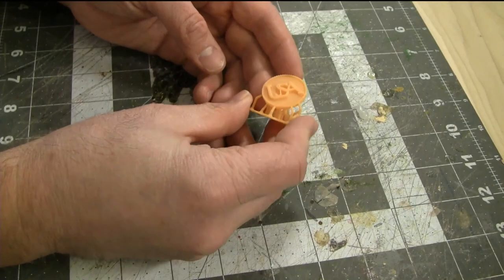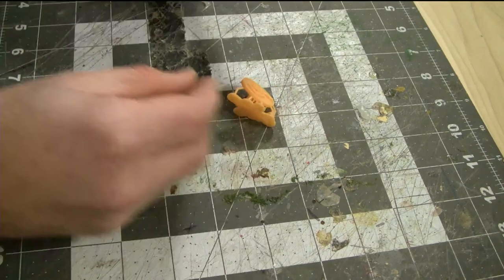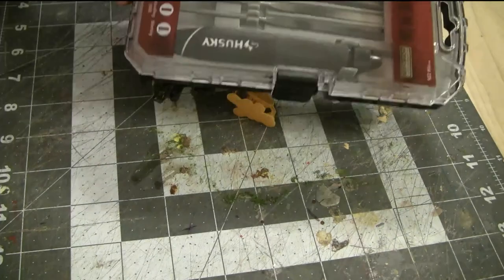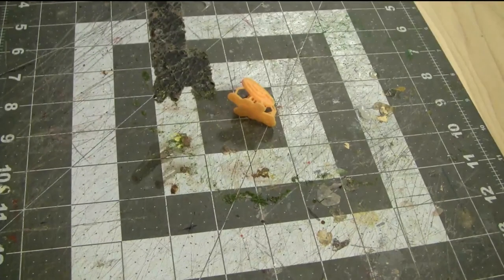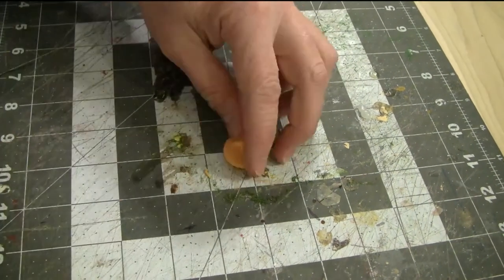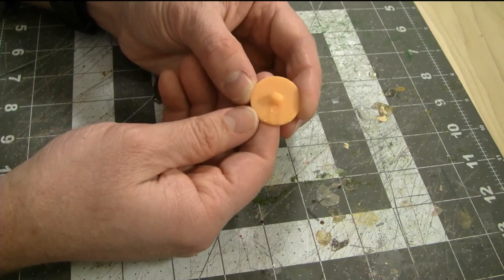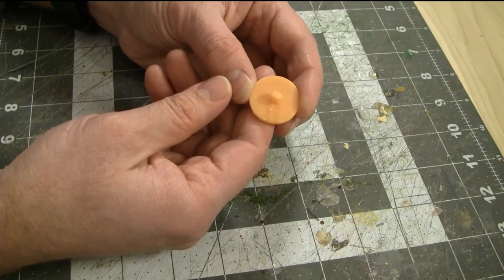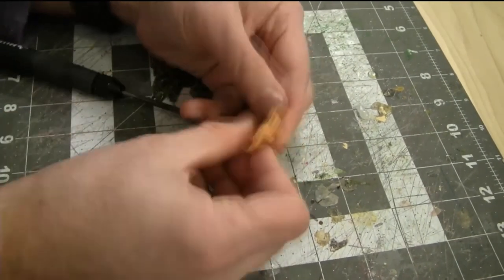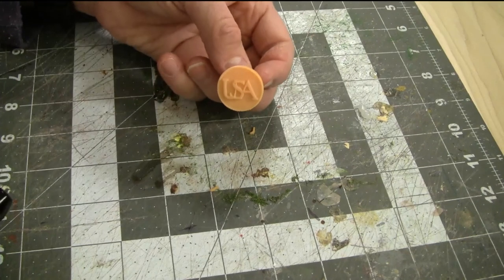Here is the completed print right off the SL-1, after the CW1 curing and cleaning process. Let's clean it up. I've got a pair of clippers from Games Workshop and a basic set of small detail files. First, I'll use the clippers to remove all the supports. This process often leaves a little bit of a mess — little dots where the supports attached to the print. Now I'll take the file and clean those up by filing them down.